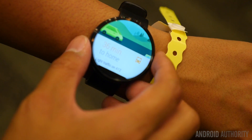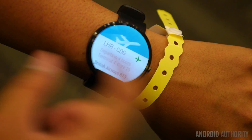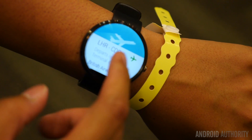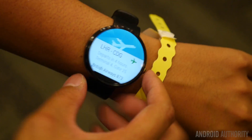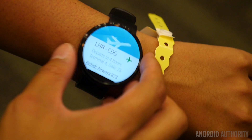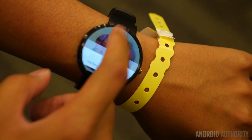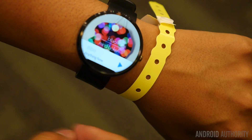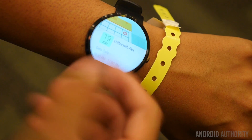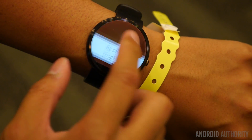Continuing through the cards, we can see various other options available in this UI: 36 minutes to get home, flight information that might come up based on a Google Now email sent to the watch, a music player where you can go to next or previous to change the music track, and calendar entries. That pretty much covers all the cards available to look at in this demo.